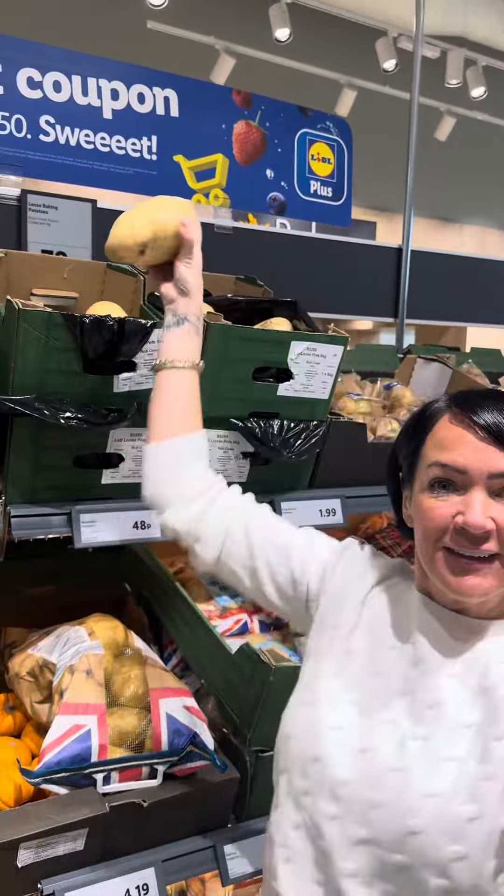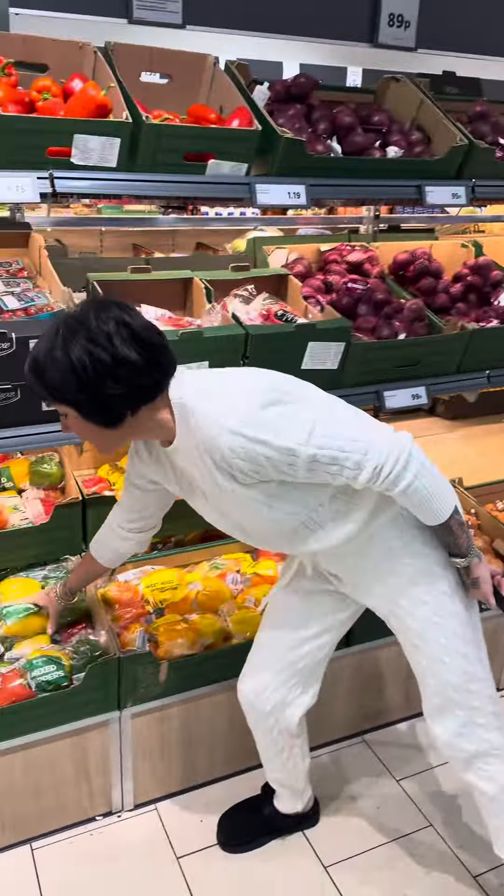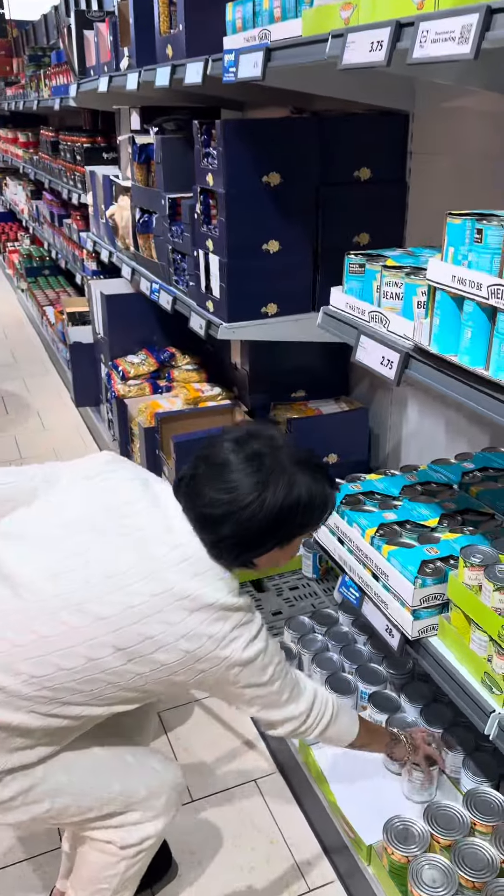Let's grab a basket and get to it. First off, I'm going to grab two massive potatoes. Next, you're going to grab yourself some peppers. Also, you want to be getting some mixed beans, some baked beans, and finally a gammon joint — and I'm going to pick a smoked one. So I'm going to be making a take on campfire stew, so let's get it home and cook it up.